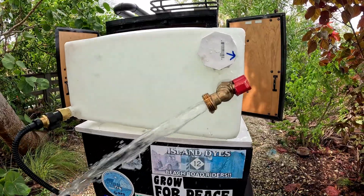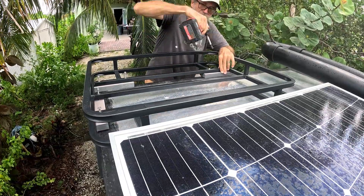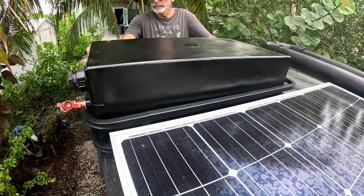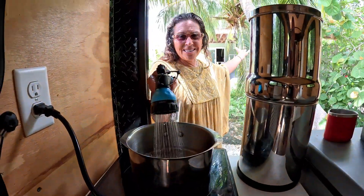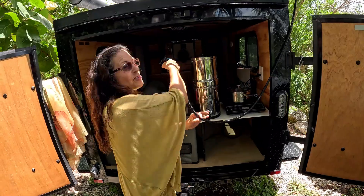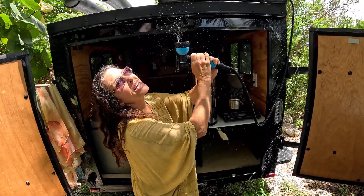Now we have water at the top, so we just give this a quarter turn. We did it! We've got another 12 gallons of water for the kitchen area. We can fill up our pots from here, our Berkey, and we can wash dishes. We can even use it from inside when we don't want to get out in the morning and Jeff wants to make us coffee. Very handy — we're really excited about it. And we can even have a mist in case we get overheated in Florida.